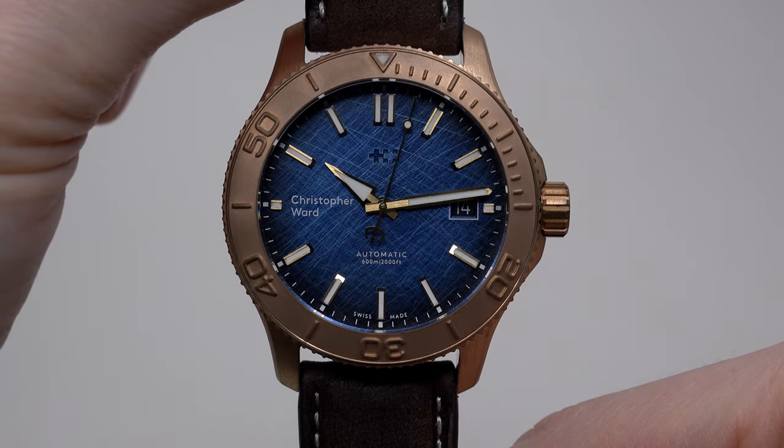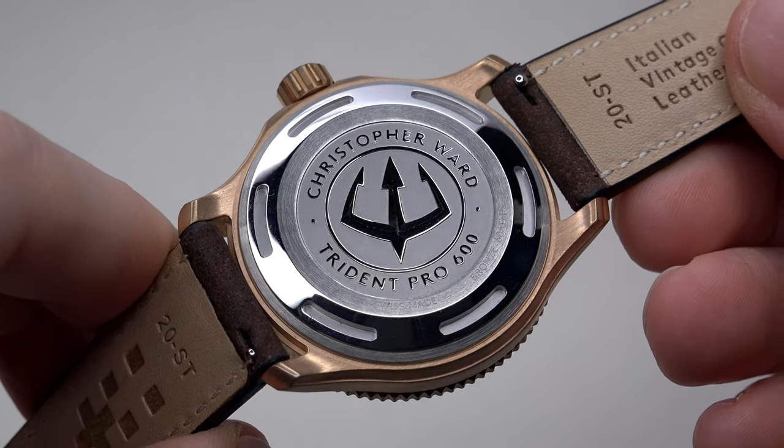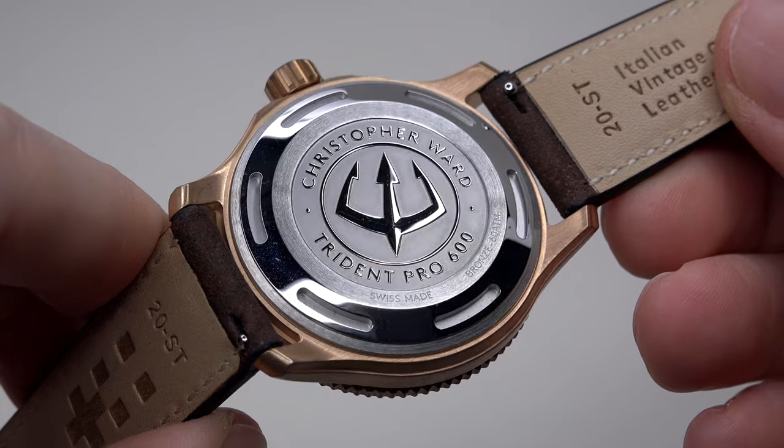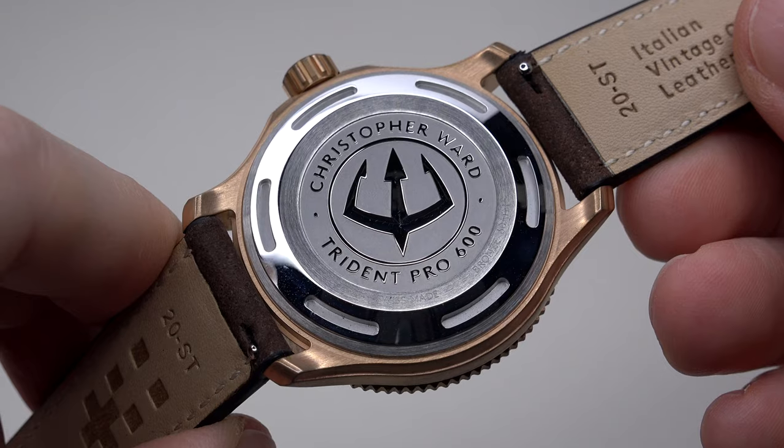Let's check the case back. It features a great-looking screw-down deep-stamped 3D case back with the Trident logo — yes, this is exactly how the Trident looks.